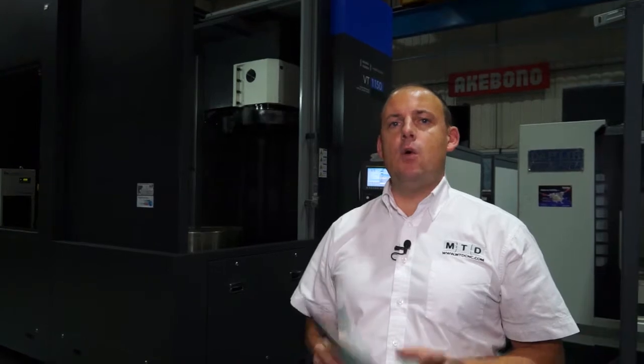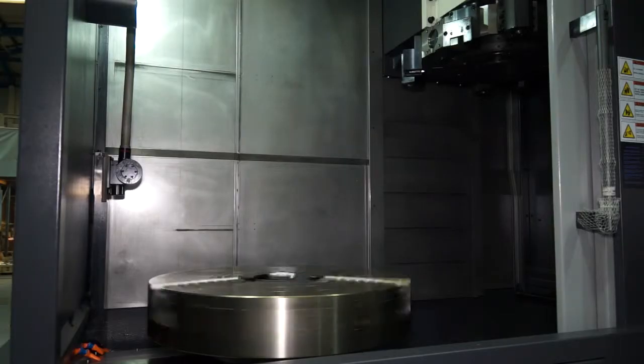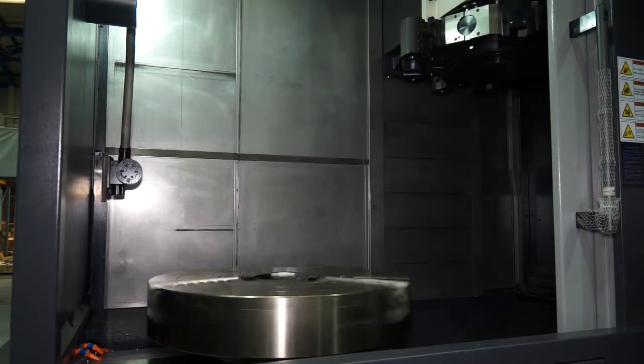Huachon turning centres are supplied in the UK by Ward High Tech. Behind me here we have a Huachon VT1150. This is a vertical turning centre. It's got a large capacity and a lot of capability, so we're going to go and have a look in more detail at this machine.